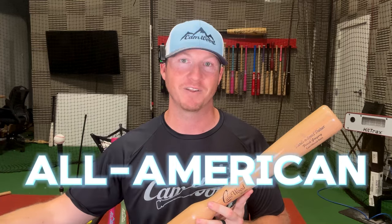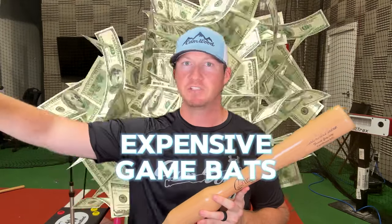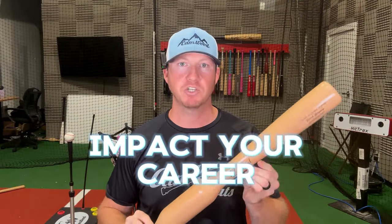In college, I actually became a Division I All-American. So I literally went from a .180 batting average my junior year in high school to becoming a Division I All-American in just three seasons after I started training with this bat. You can have all the expensive game bats and aluminum bats out there — there is nothing that will impact your career the way this bat will. I can honestly say that because I know what this bat did for me.